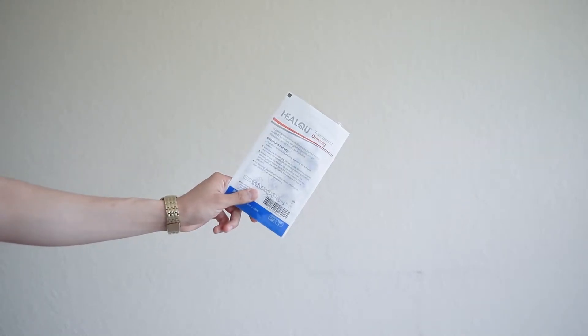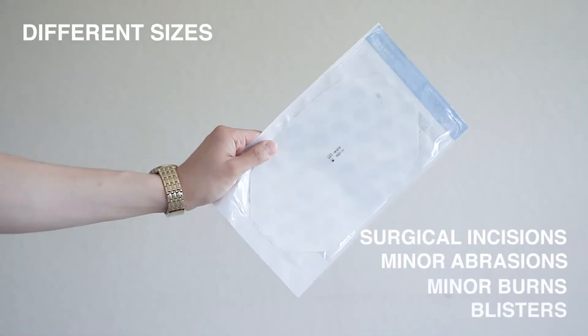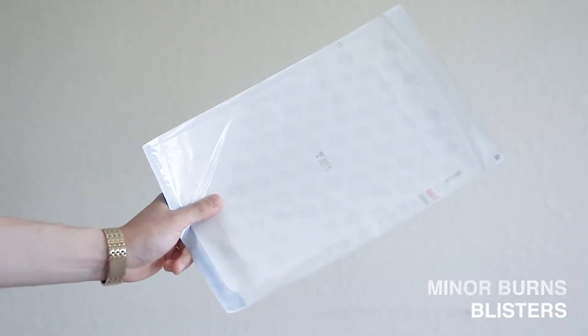The transparent dressing by HealQ. With many different size variations, this transparent patch can be used for many applications.